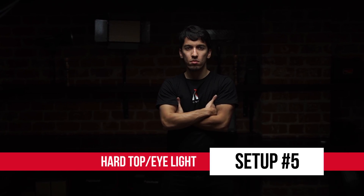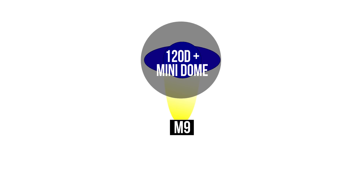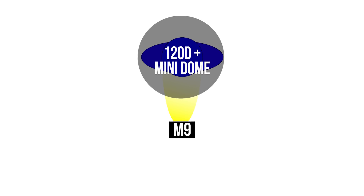Number five, the hard top eye light. For this one, you want to place a strong but soft key light well above your subject and angle it down. Then shine a second light into your subject's eyes to counteract the shadows you'll encounter from the top light. This setup will give you a really strong wash across your subject's face, and while it's not the most flattering look, it will make them appear extremely prominent and important to the scene.